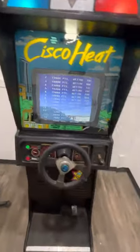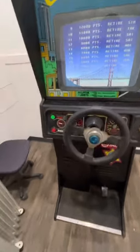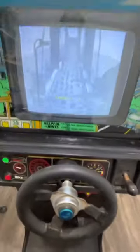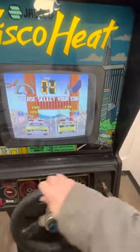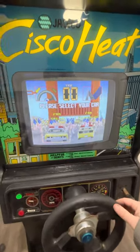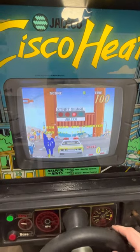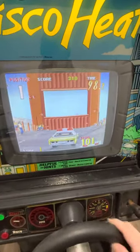Let's coin this thing up and try it out. Oh, nice music! Alright, you can pick for speed or cornering — let's go for speed. Oh, the steering wheel vibrates!